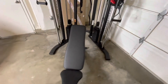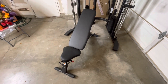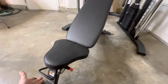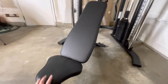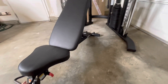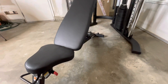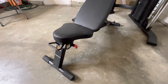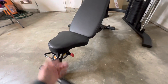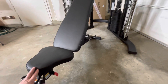Immediately upon pulling this thing out of the box, I realized it was indeed a good value. The bench is heavy and solid — it's not wobbly at all. I can't believe they just threw this in for free; it's probably worth every bit of $150. I already have a bench like this. It does sit a little lower than what I'd ideally like, but it's great and solid. There's absolutely no reason to need anything other than this.